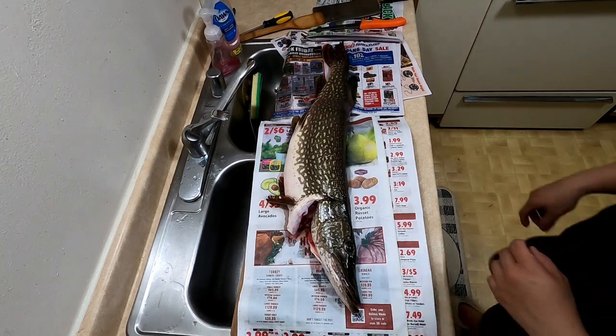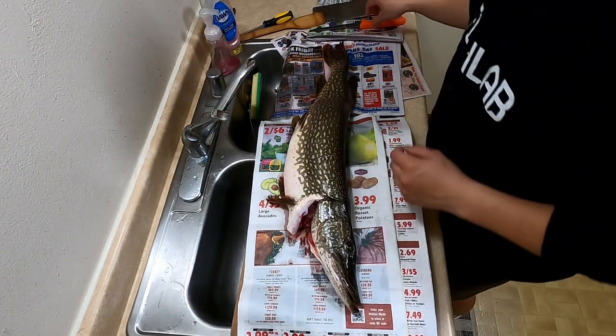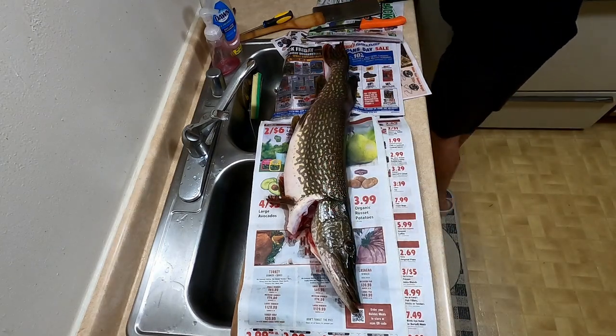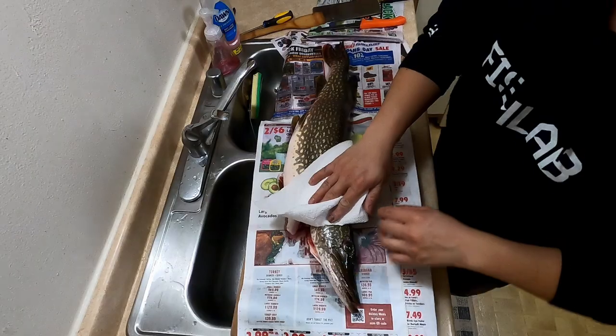Welcome back to another episode of Fishing with Me, Deeing Bass. Today we got a pike in the video — we finally got a pike — and today we are going to prep it and cook it.